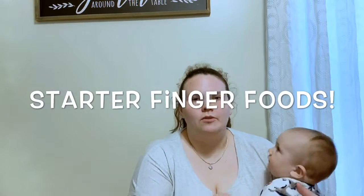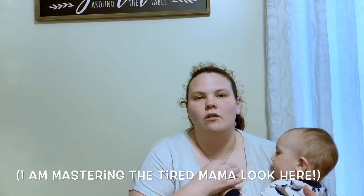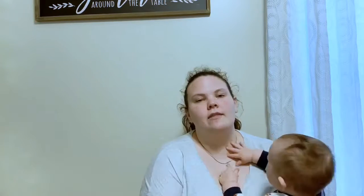Some good starter foods would be soft fruits and veggies like avocado, which is an allergen. The AAPA recommends early exposure to possible allergens, so like peanut butter — we weren't supposed to start feeding that until later, but now we can give them a little bit. Fish and milk are some other things, but always ask your pediatrician because I'm a mom, not a doctor.